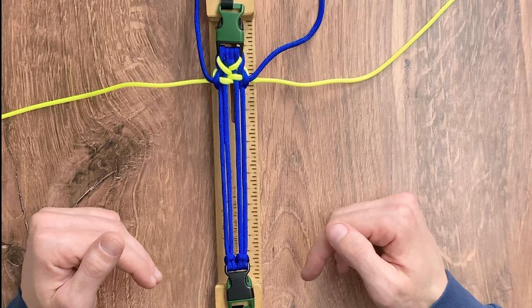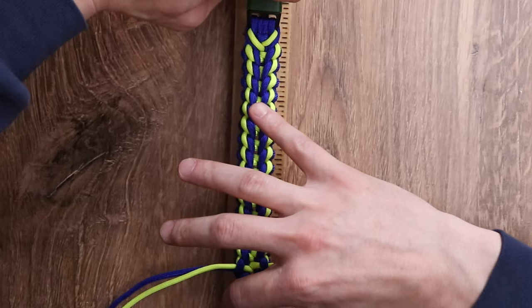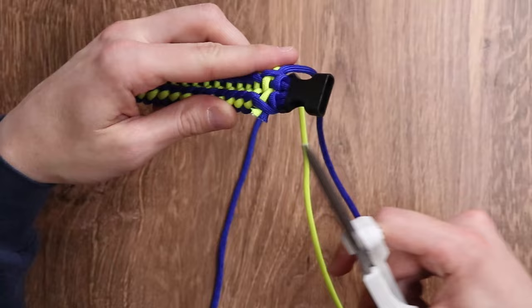We'll come back to the video when we're done with the bracelet. Now that we are finished with our weave and we have our cords at the end, we are going to take our weave off of the jig and it is time to cut and singe our paracord. And there we do have our completed snow leopard weave.